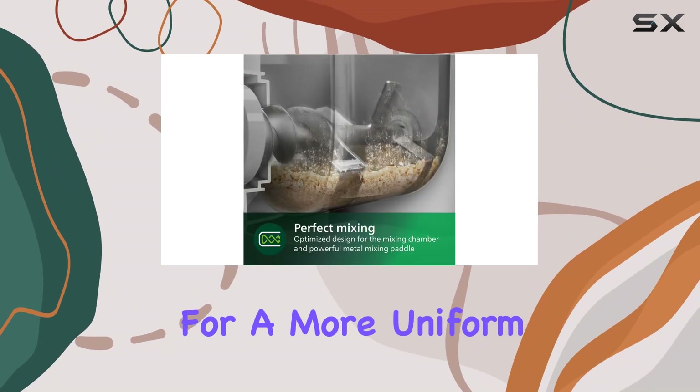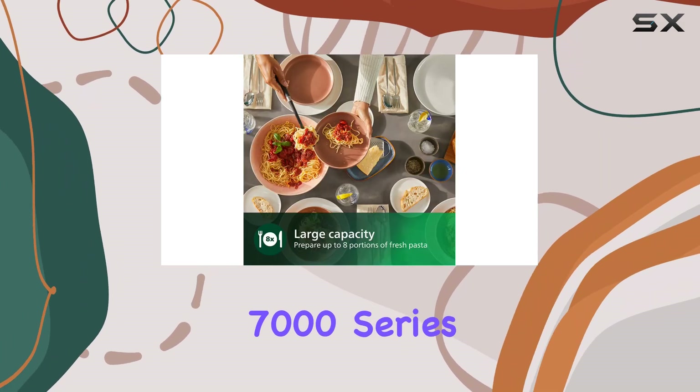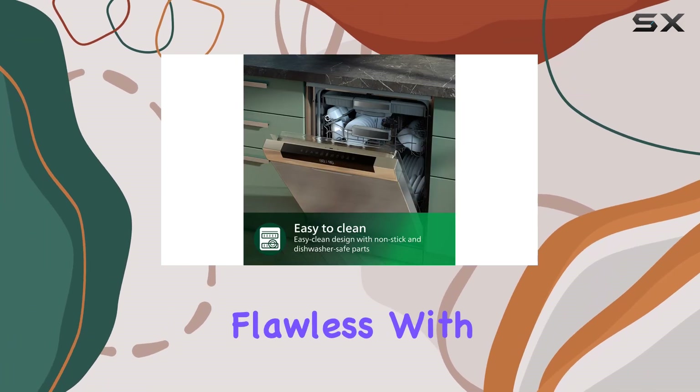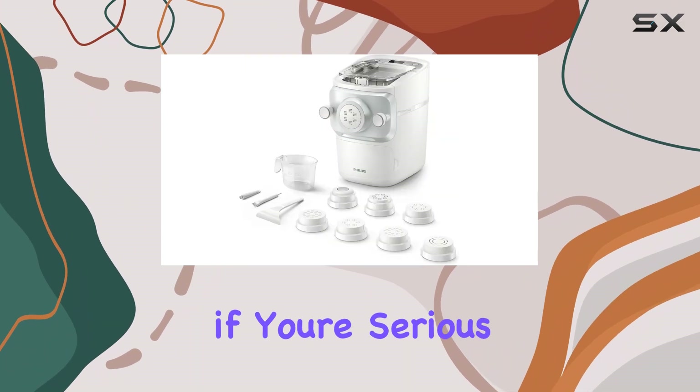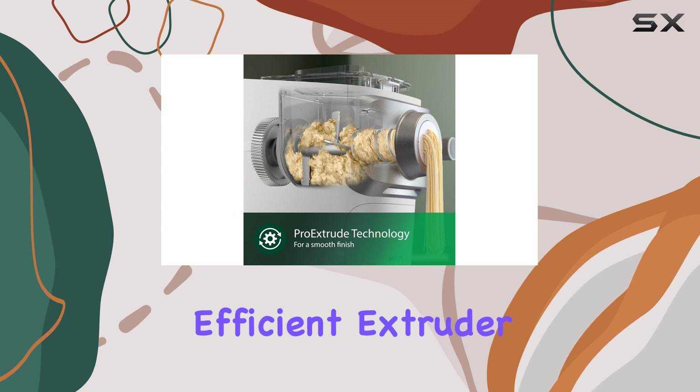When it comes to tube noodles, the Philips 7000 Series is in a league of its own. The penne that came out was nearly flawless, with minimal breakage compared to other models I tried. Overall, if you're serious about making pasta at home and want an easy-to-use, efficient extruder, the Philips 7000 Series should definitely be at the top of your list.